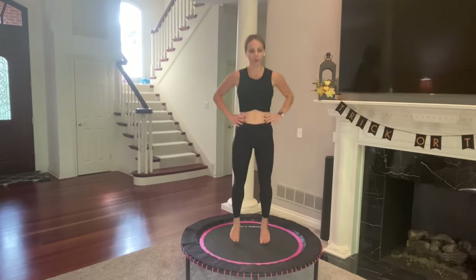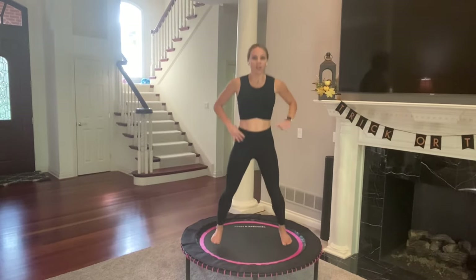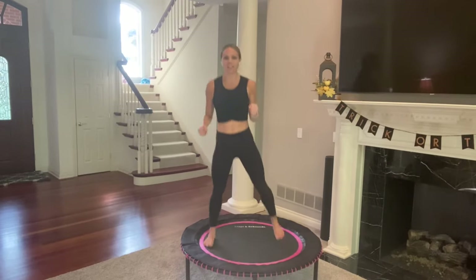Basic bounce. Next move will be heel to glute, but we're going to reach back with the opposite hand. Feet go wide — you go glute tap, tap. Three, two, one, go. Tap, tap. I like to keep my arms here at 90 degrees when I'm not tapping.